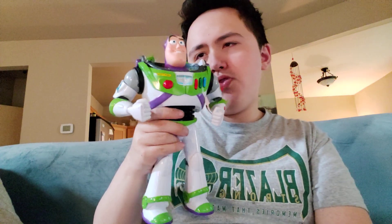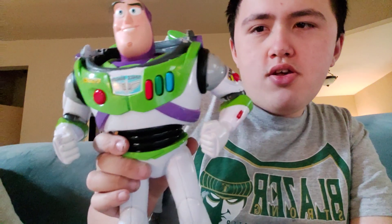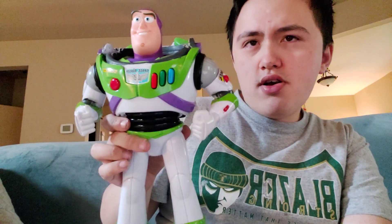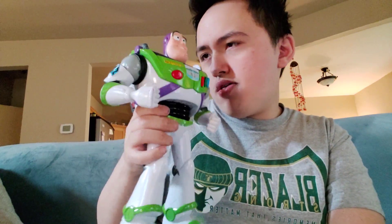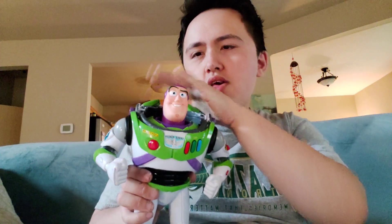Sorry about that guys. The cough is not really as bad as it was before. So once you remove both the front and back helmet parts, your Buzz Lightyear should look like this. Here is my 25th anniversary Toy Story Buzz Lightyear talking action figure without his helmet.